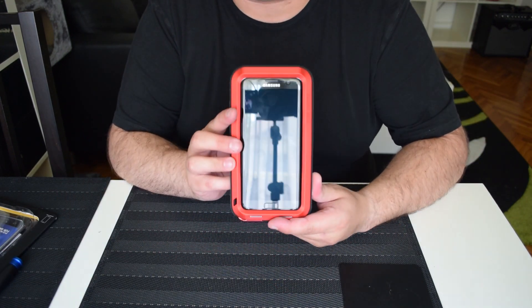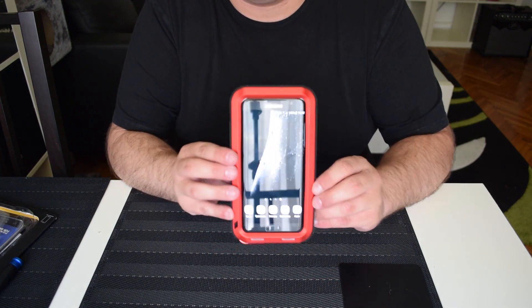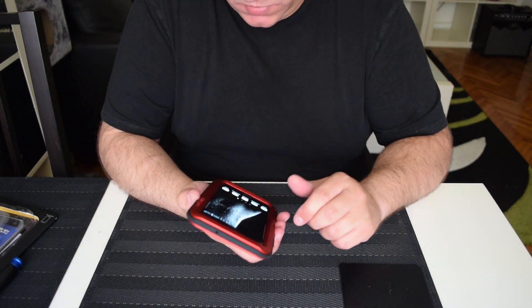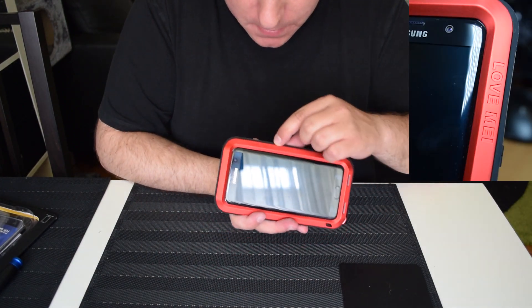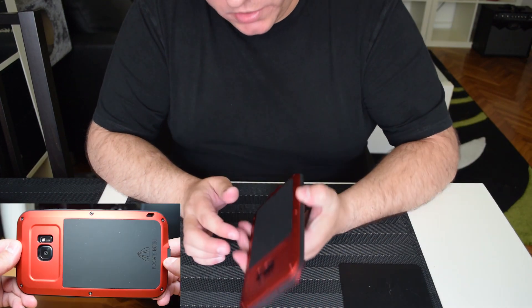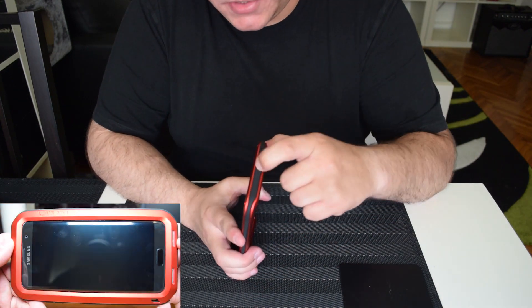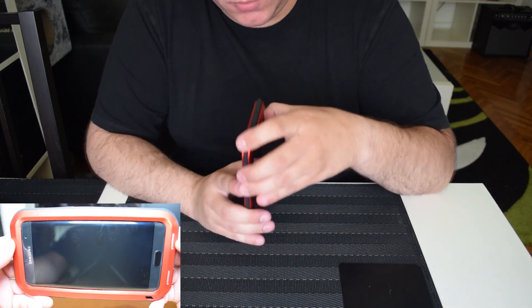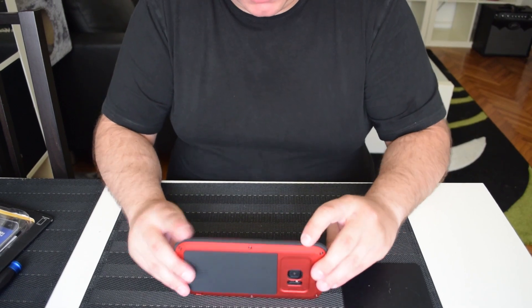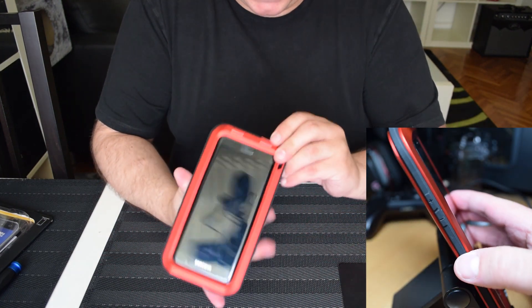Here it is — the S7 in the Love Me Powerful for Galaxy S7 Edge case. You have the company name 'Love Me' here, and it's a really nice finish. It's high quality and very rubbery on the sides — you can actually press in here, which is good for drop protection. The power button and volume buttons work without any problem.